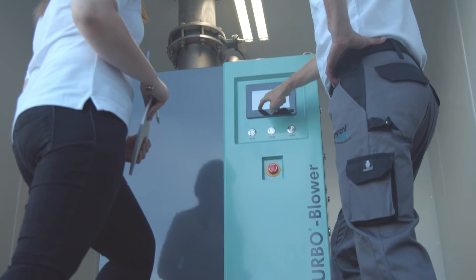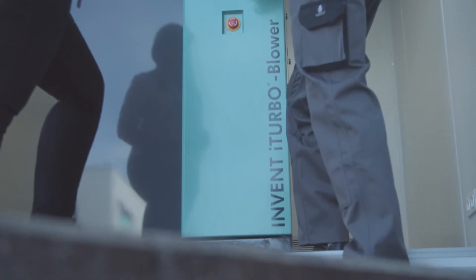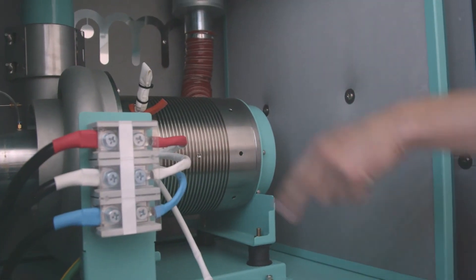With an efficient blower like our iTurbo, efficiency, reliability and operating costs can be optimized even further.